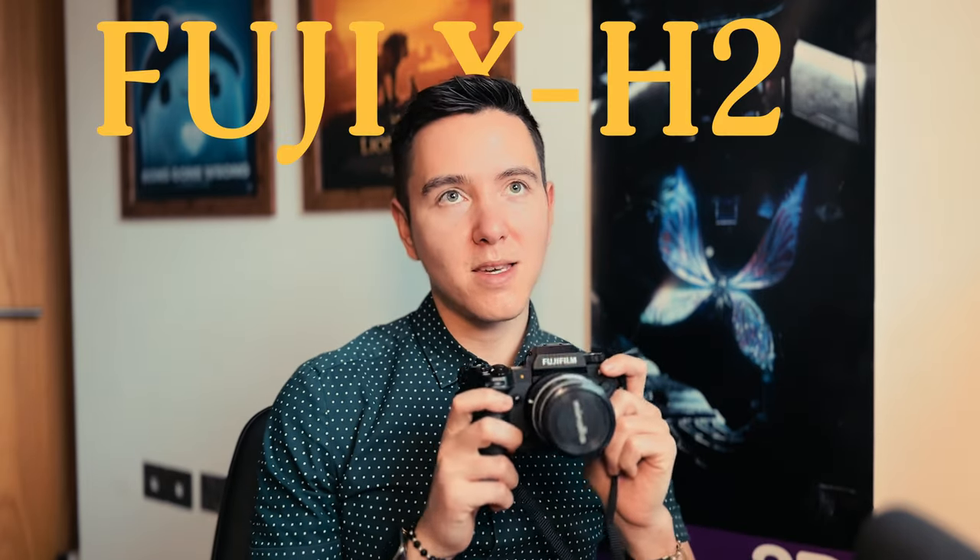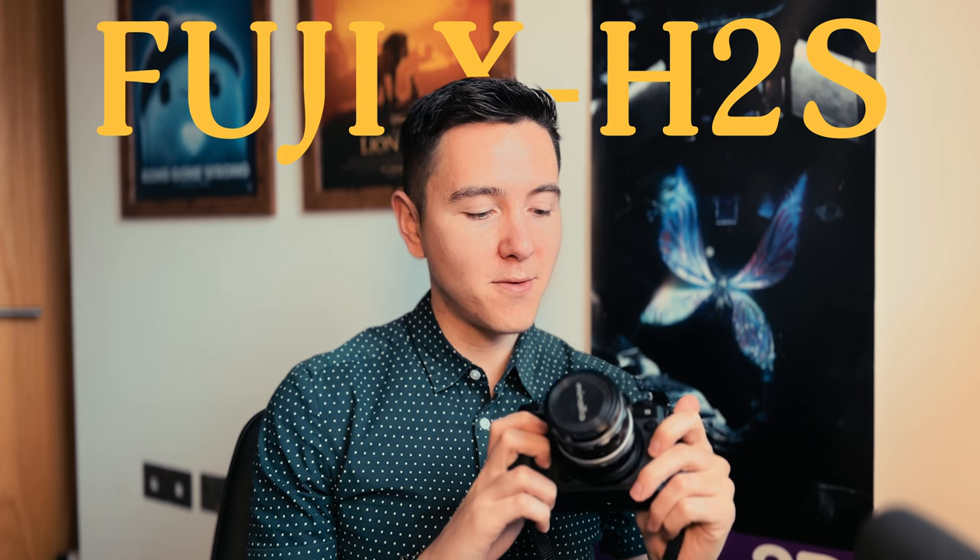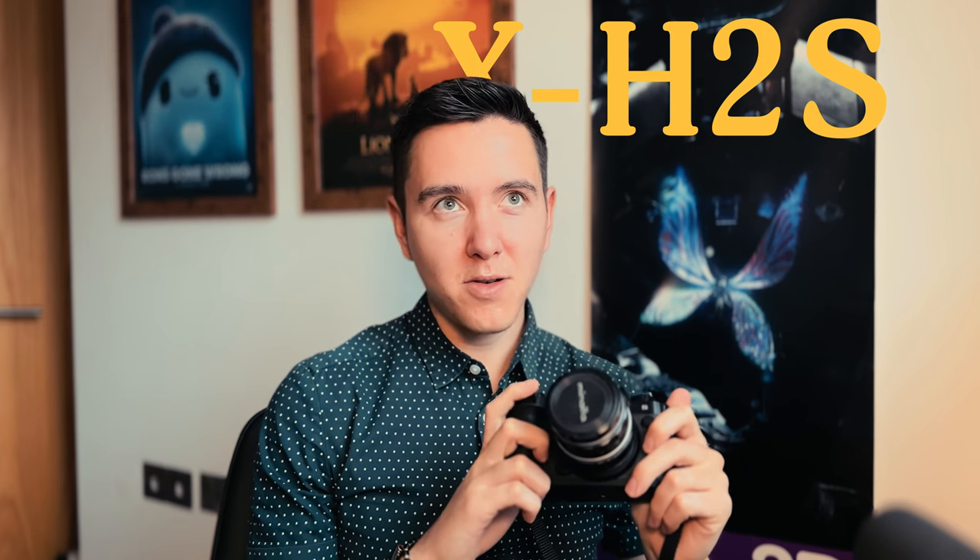I'm going to go through how I set up my camera, which is the Fujifilm X-H2S. I've had it for less than half a year and I've really enjoyed it. I also have the Fujifilm X-H3, which I've had for two years. I shot and filmed a lot with it, and I was really keen to get the X-H2S because it has all the things I wished my other camera had.